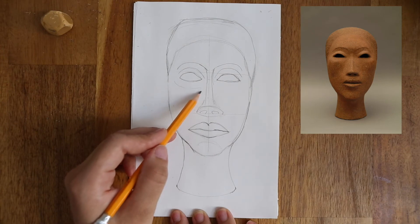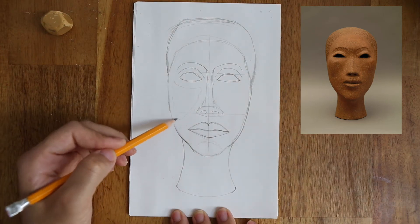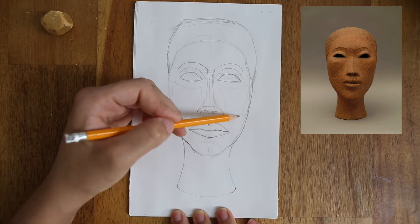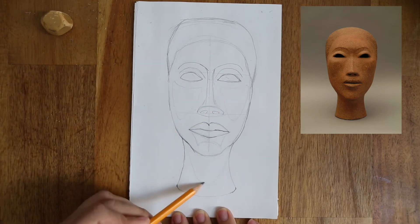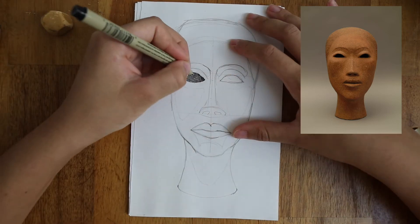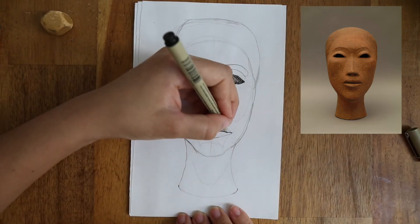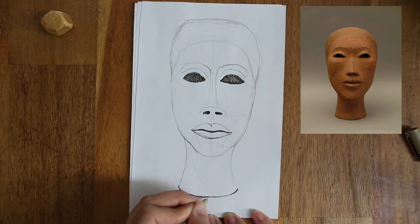I'm going to start by outlining very softly some of the shadows in the face. The eyes, nose, and mouth are the darkest, but other dark areas are the cheeks, underneath the mouth, and under the chin. Also under the eyebrows. So what I'll do is add the most cross hatching layering to the eyes and similar very dark areas - I'll add 4 or 5 layers to those, and add less layers to the rest.